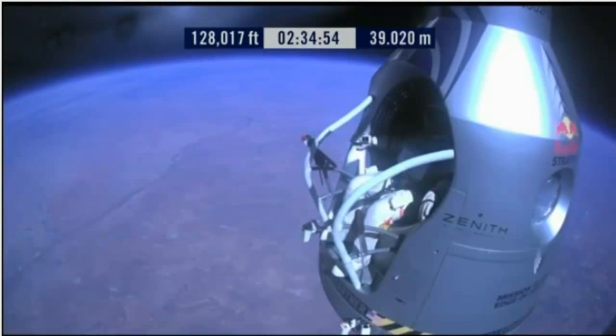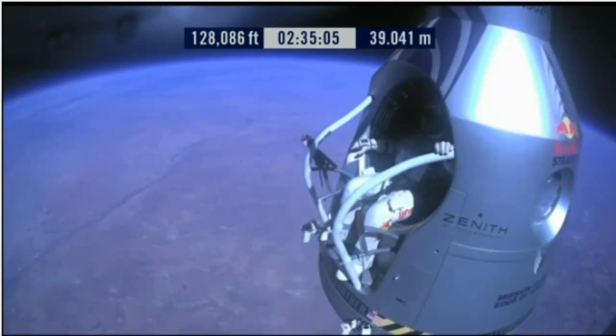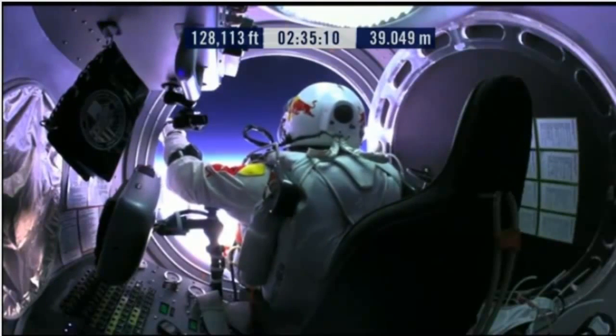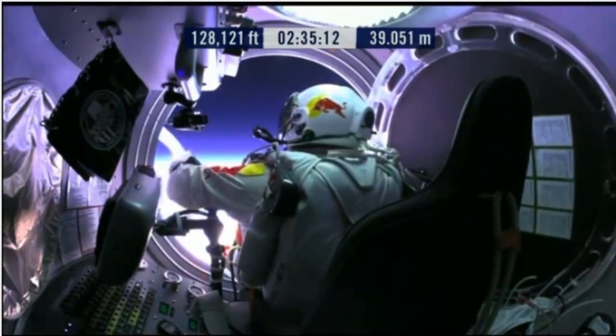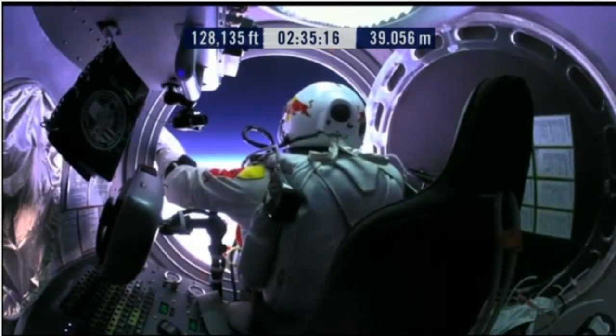Go a little bit further forward so we can check your chute. Your chute's okay, Felix. Item 31: your chute integrity is checked. Your parachutes are not deployed. Item 32: verify cutaway knife handle strap is attached and knife in proper position.